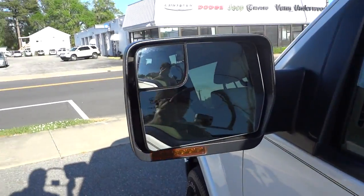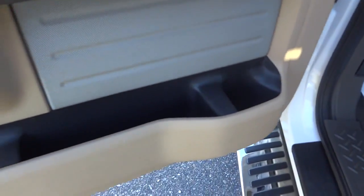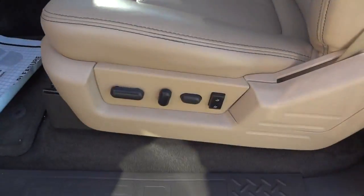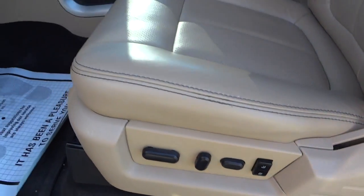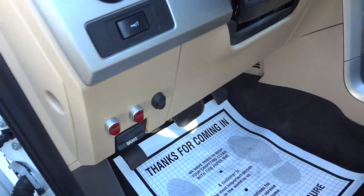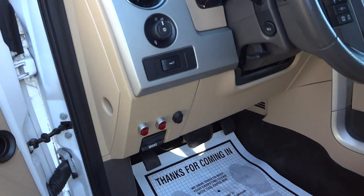It does have power folding side mirrors. Here's the inside of the front door — you've got a bottle holder, large pockets at the bottom, a speaker, window controls, door lock controls, and side mirror controls including the power folding feature. There are also a whole bunch of seat adjustments with a preset. There are some aftermarket switches added on that don't appear to be hooked up to anything — they could be used as auxiliary switches if needed.